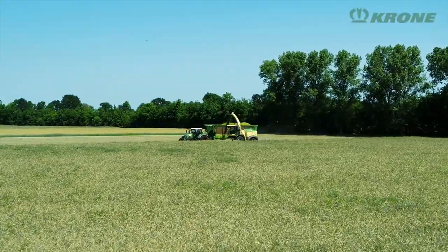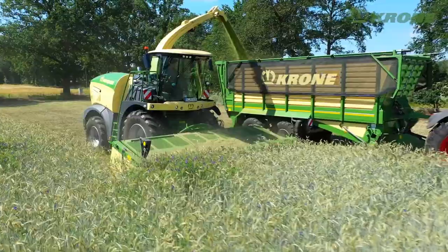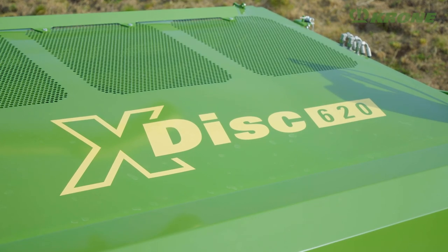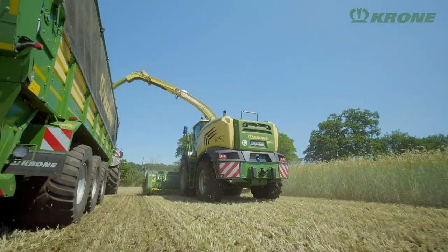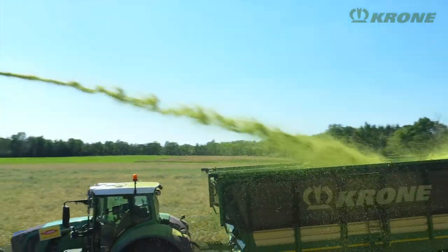Whole crop silage is becoming more and more important. For harvesting whole crop silage with the Krone Big X forage harvester, Krone has developed the X-Disc direct cut header. This allows Big X to cut the crop at a width of 6.20 meters, chop the material and fill it into a trailer or forage wagon.